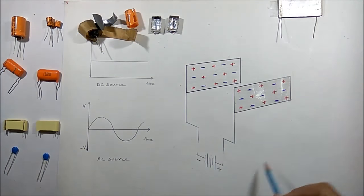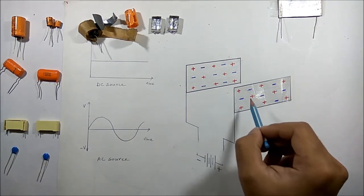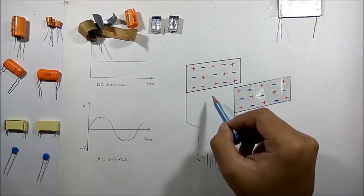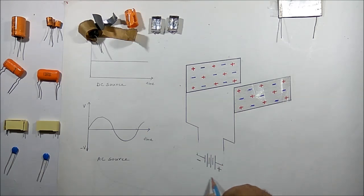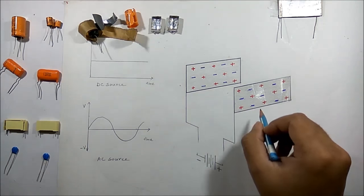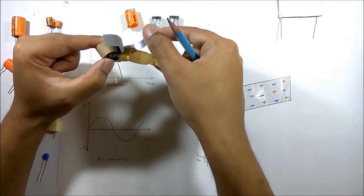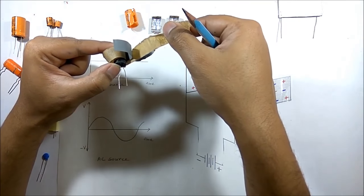Looking at this diagram, you will see these are the two plates of the capacitor and insulation is between them, so they are electrically separated. A battery is here which is not yet connected with these plates. We have already seen in a practical capacitor that there are two plates and insulation between them.